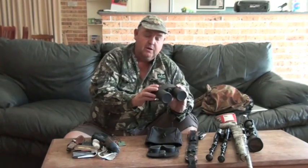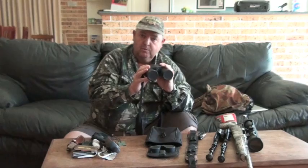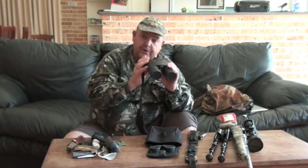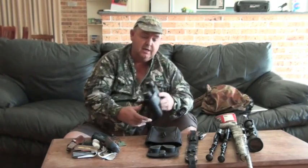I carry a set of binoculars with me. These are Leica, they're good binoculars - ten by forty-twos, they've got a range finder in them. Sometimes you might want to check the distance or how far you've walked, and just scan areas. They're good for looking and you can see in the shadows. When you get a really good set of binoculars, you can actually see through the bush and see what's in there.